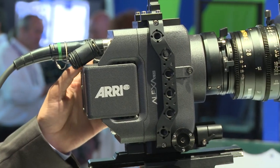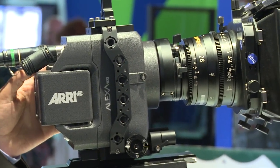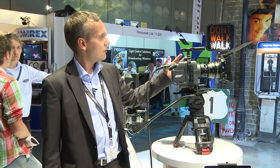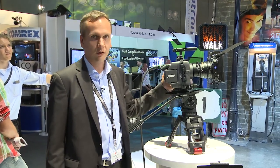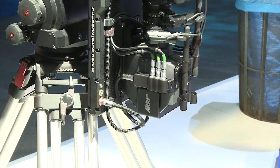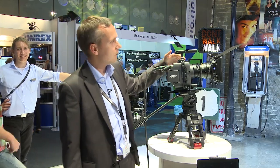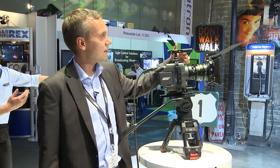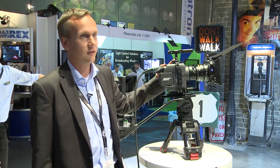The M head, as we call it, is containing the sensor in a very compact and lightweight housing to make it suitable for any application where size and weight matters. For example, you could use the Alexa M for action photography, but very obviously it is very suitable for 3D applications. Just as the Alexa Plus, the M features an LDS lens mount to get lens data from LDS lenses into the camera system.